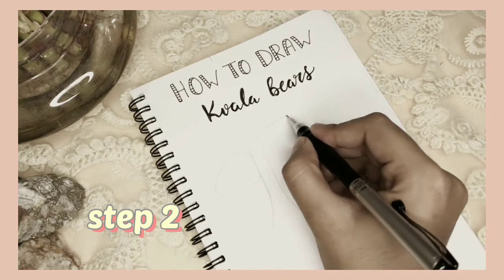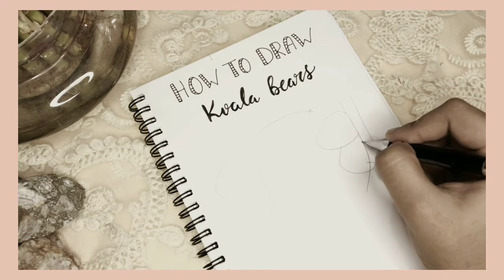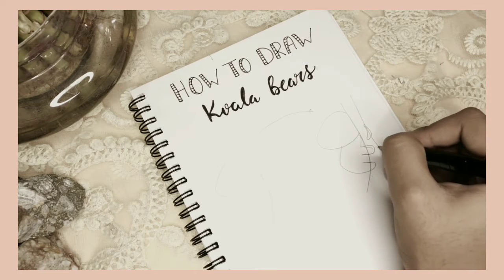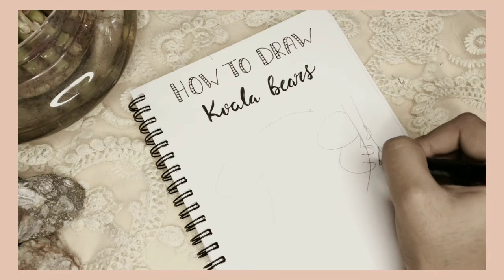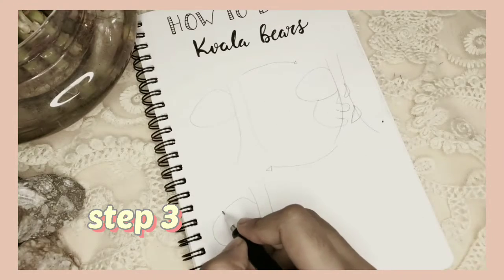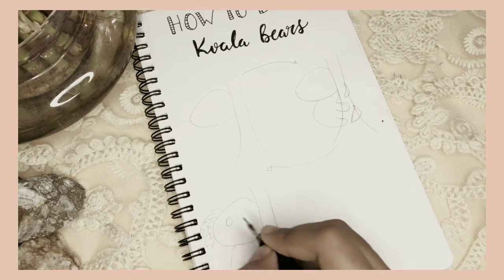Second, draw the legs hugging the branch — just follow my hand and see how I draw. Third, add eyes, nose, and some spiky ears.